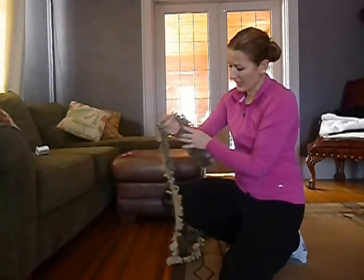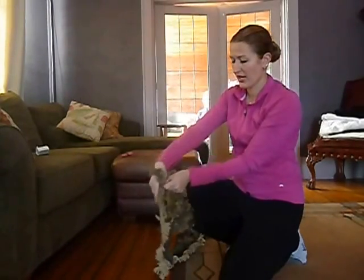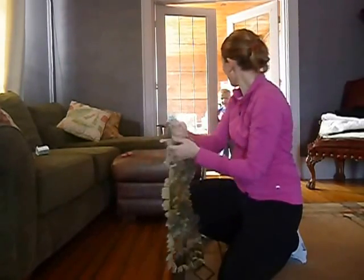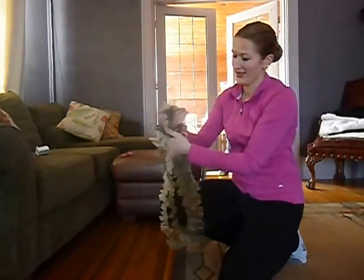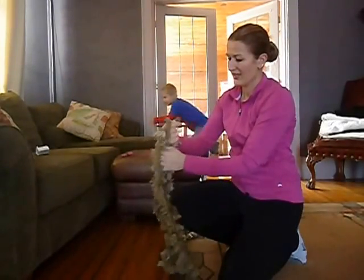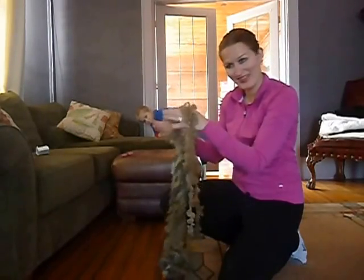I have made a couple of these scarves. My daughter has also made a couple of them, as well as making one as a single chain for her American Girl doll. Never mind the child in the background who apparently wants some attention while I make this.